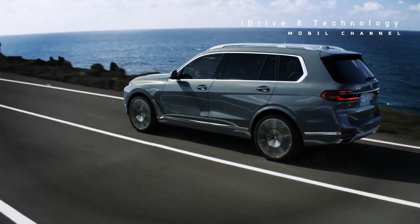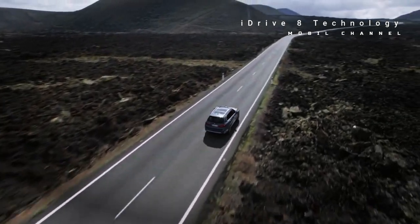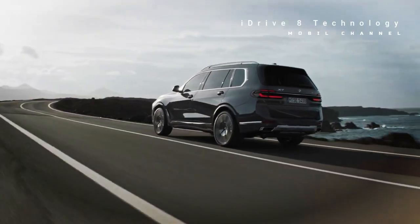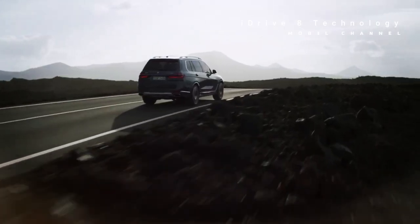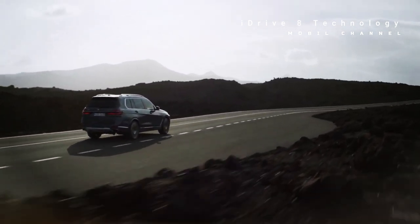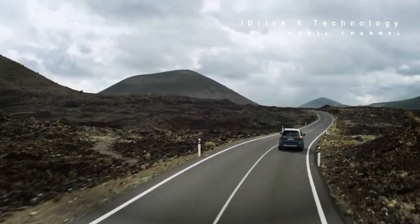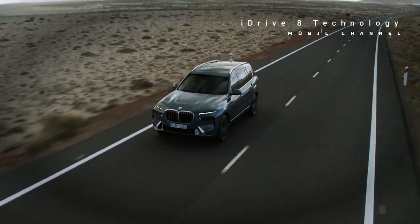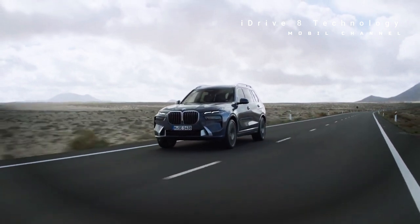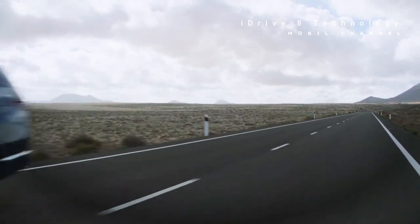The twin-turbo V8 unit still packs the same powerful 523 horsepower and 553 pound-feet as last year, enough to propel the M60i model to the 100 kilometers per hour sprint in 4.5 seconds. At its peak, the Alpina XB7, with its tweaked twin-turbo V8, produces 630 horsepower and 590 pound-feet, can sprint to 100 kilometers per hour in 4.0 seconds, and top speed is capped at 289 kilometers per hour. Every X7 version for 2023 also features a new 8-speed automatic transmission with launch control functionality.